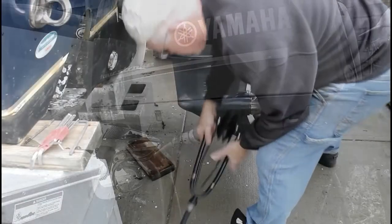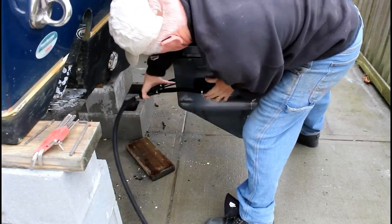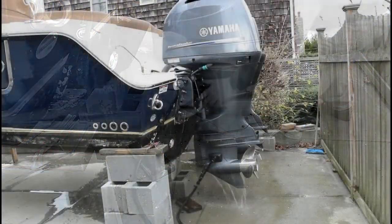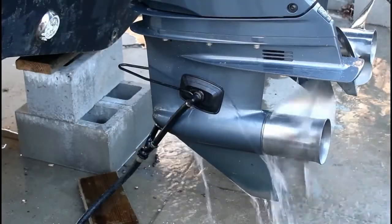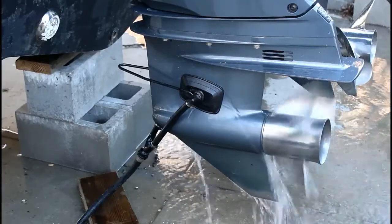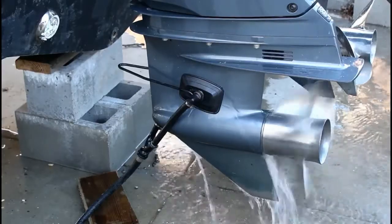We're going to put engine muffs on the intakes. Make sure they're positioned correctly, then turn on the garden hose so the engine is getting plenty of water. Now it's time to start up the engine and warm it up. You really want to warm it up at idle for five minutes or so. Of course, make sure that water is coming out.